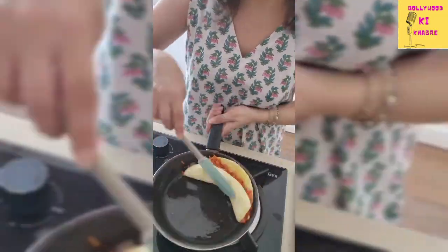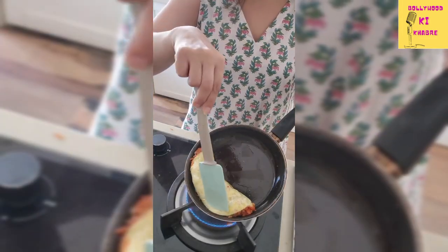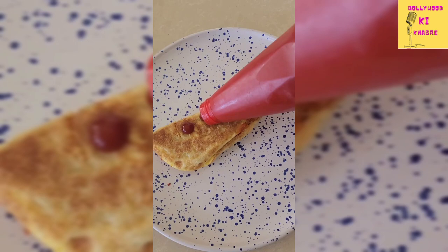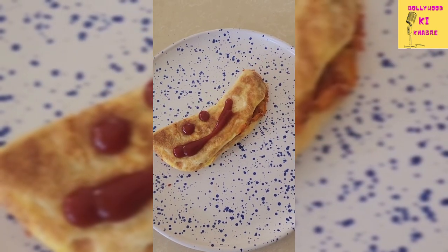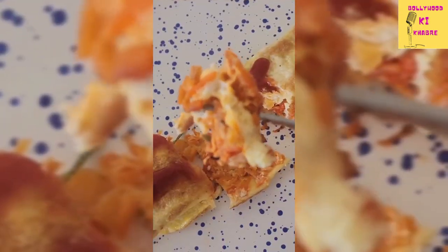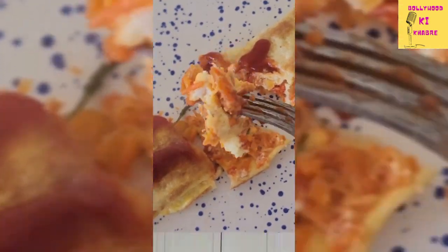Once the egg starts to sizzle, fold it this way and just hold it here to keep the shape. What I like to do is just take a kitchen towel and get rid of the excess oil. A little smile to make you smile — and this is just the most freaking delicious thing you'll ever eat. Bye!